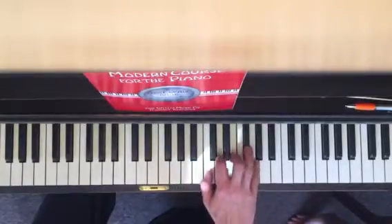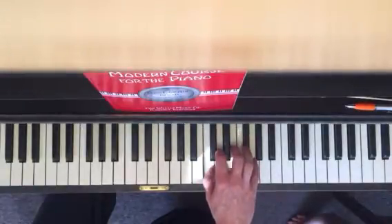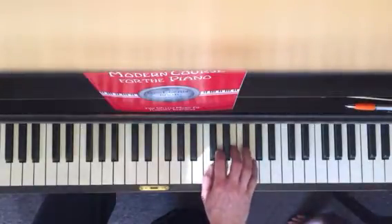and your fourth finger is going to go up to F sharp. You're going to go like this — three, one, two, three, four, five.